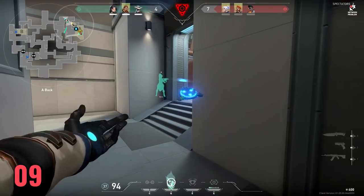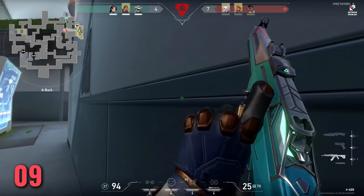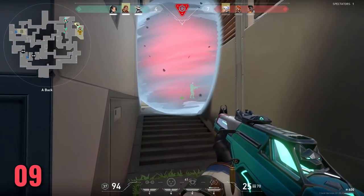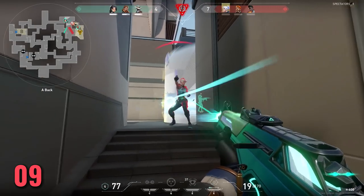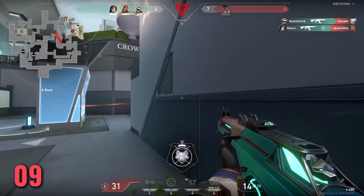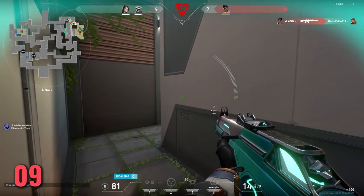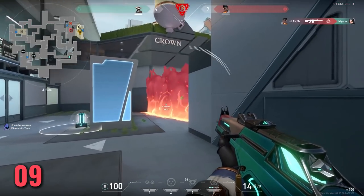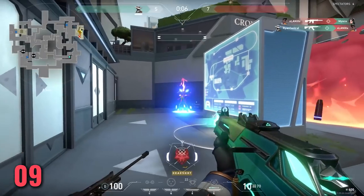I see a lot of people in Valorant playing to stay alive — wanting teammates to go ahead so they can try to get a trade, just generally being scared to run in. It's okay to die in Valorant; it's not a battle royale. You win by playing the objective, playing with your team, and getting frags. You get practice from shooting, not hiding — go and shoot some people. If you die, that's okay; call out the info and hope that your teammates follow up.